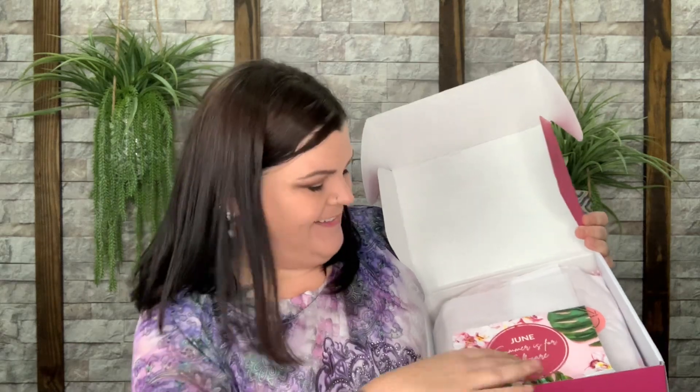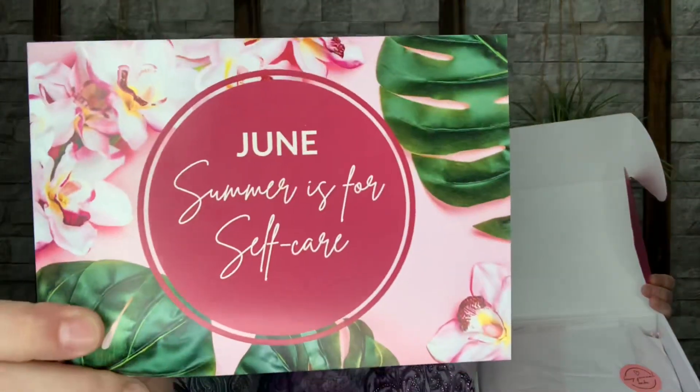Let's go ahead and dive in and see what is in June's box. We got the Journal Junk Sack in there as well, so you get to see both of them — that is so cool. Let's go ahead and open up this one since I'm already in position. Right on top you do have the card. The theme for June is 'Summer is for Self Care.' Summer here is hot as hell — it was literally 120 degrees in my garage!